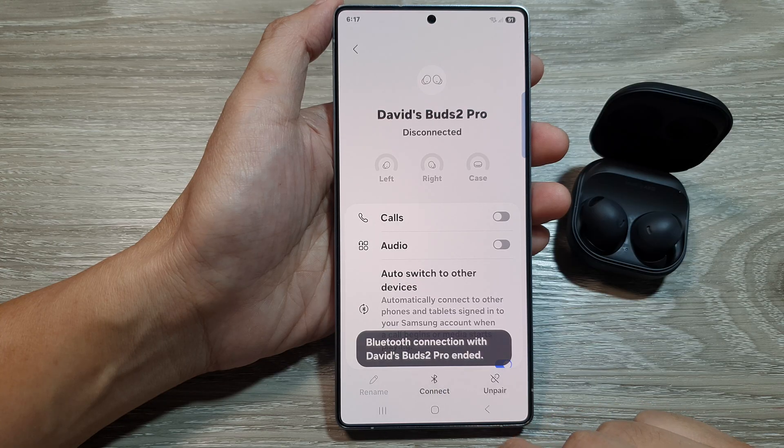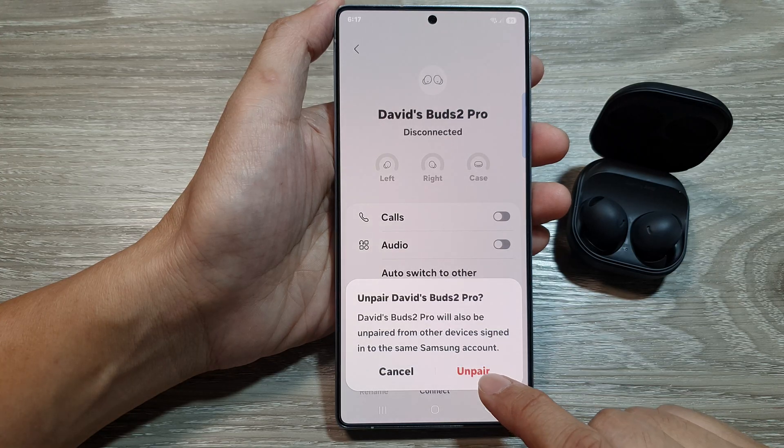At the bottom, tap on disconnect if you want to simply disconnect. Or if you want to unpair, you can tap on unpair, and then tap on unpair to confirm.